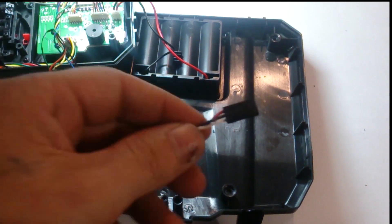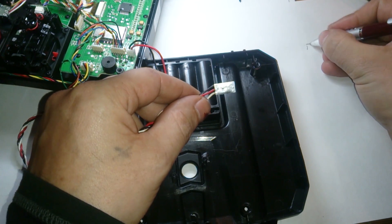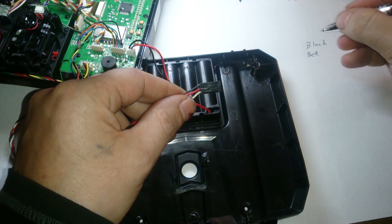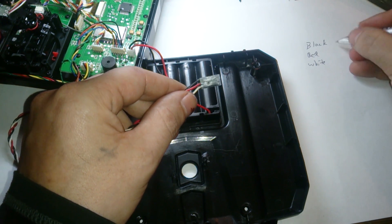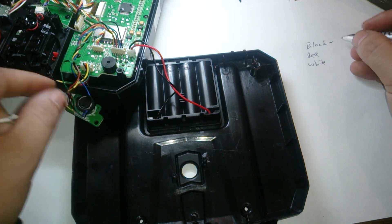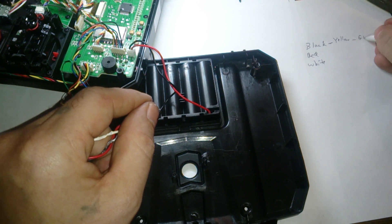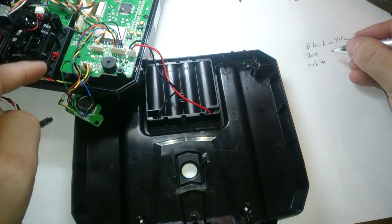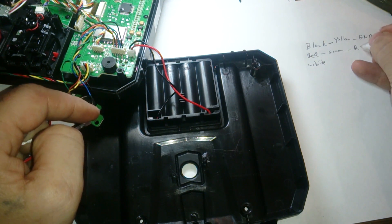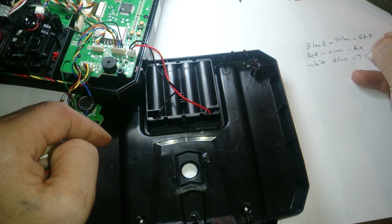So again, this is if you don't have the cable and you're cheap like me. Grab your cable — you can grab these out of old computers. Just make yourself a harness: I've got black, red, and white. The black one is going to be attached to yellow, which is ground. My red one is going to be attached to green, which is RX, and my white one is going to be attached to blue, which is TX.